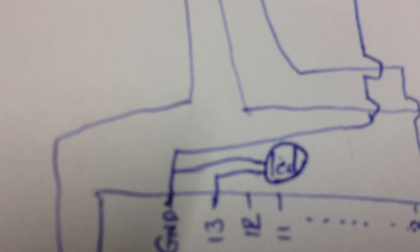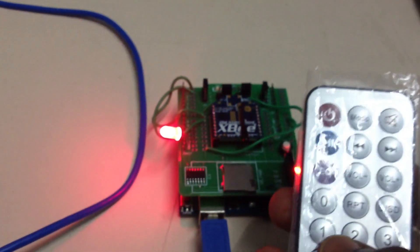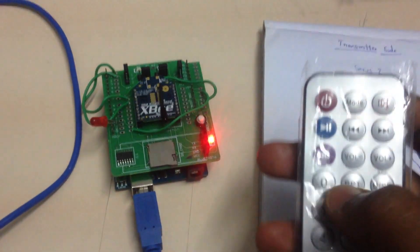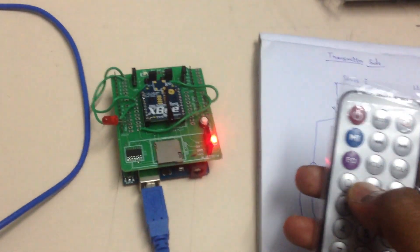One thing missed earlier: an LED needs to be connected to check the output. One pin of the LED connects to ground and the other to pin 13, since pin 13 is the output pin in the program. Now everything is connected. In the final demo: pressing 0 on the remote causes the LED to glow, pressing 1 turns it off. This is the overall result — pressing 0 and 1 to control the LED. Thanks for watching, bye.